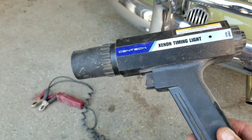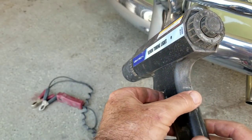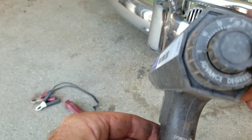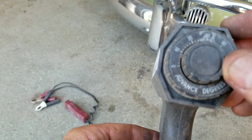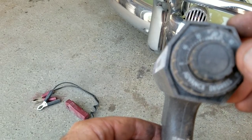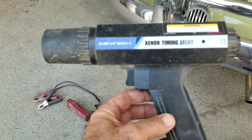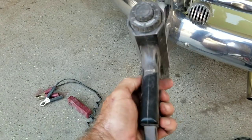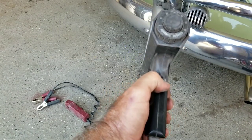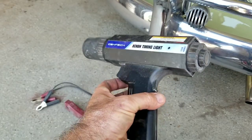Now let's talk about timing. I do not set my timing the way the old Volkswagen manual shows. What you need is a degree-adjustable timing light. This one has a little knob on the back — you can set it to zero or whatever degree you want, and all you have to do is make sure that mark is straight up and down. They sell one like this at Harbor Freight. They work okay, though they don't always last long, but I've been using mine for a while.